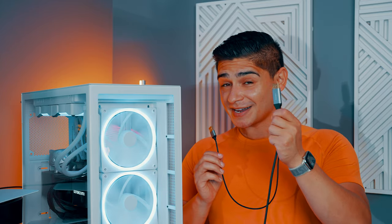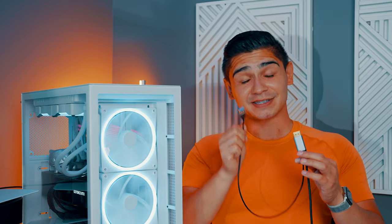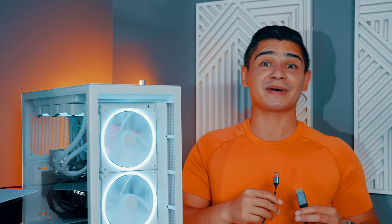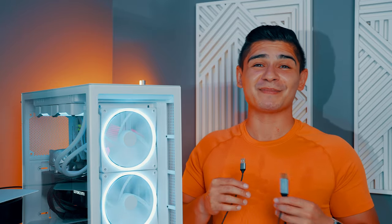It has an HDMI port on one end, and it's also connected so that it has a USB-A port. This also plugs into the back of your PC so that you're able to take full advantage of the mics, speakers, as well as camera, as well as taking full advantage of your Apple Studio Display.